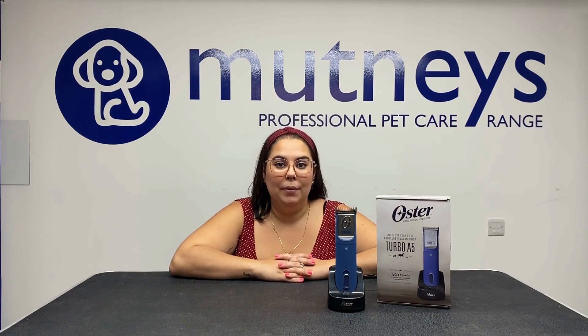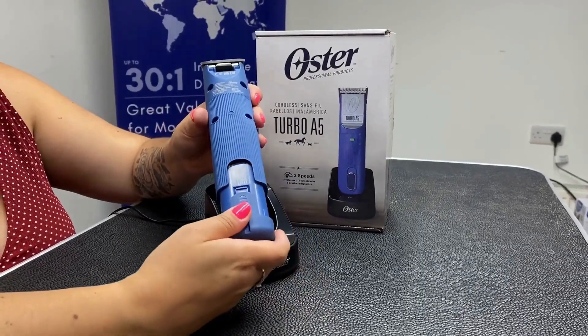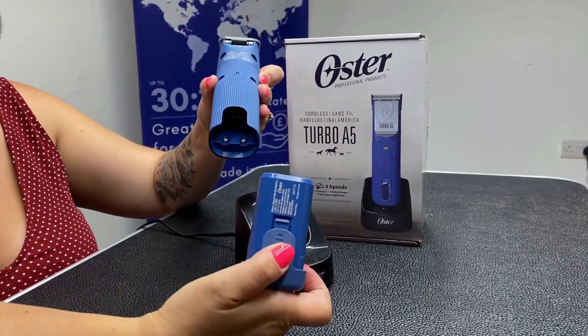To replace the battery in the Turbo A5, you simply slot the battery into the bottom of the clipper until it firmly clips into place. To remove, apply pressure on the release button on the back of the clipper and slide free.